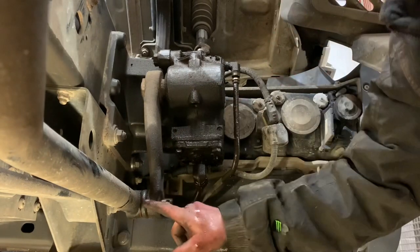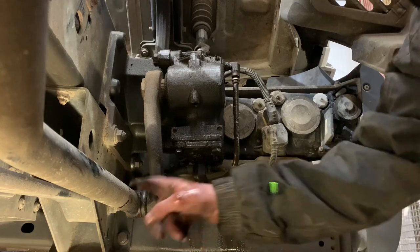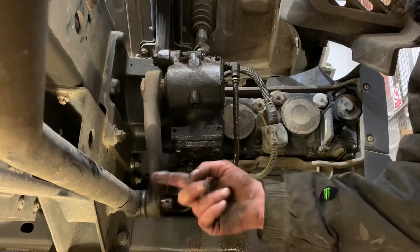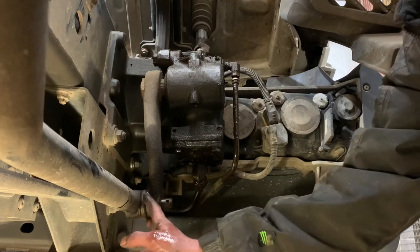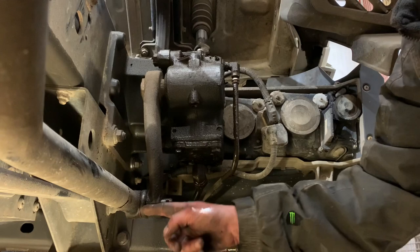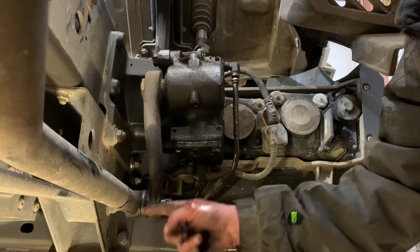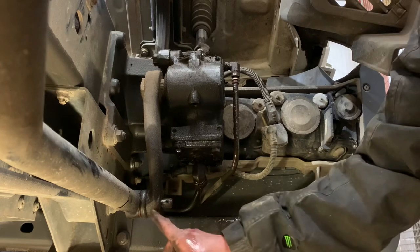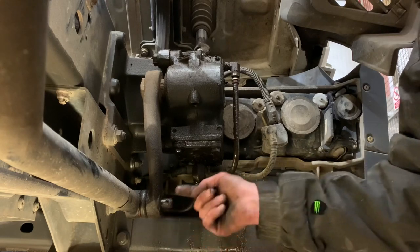Now I want to take that out — that drag link hole — but I don't want to damage the threads on it because the drag link's good and it needs to go back on again. So you could put a ball joint splitter in it, but if you put a ball joint splitter in, you're more likely to ruin it and bend the threads, ruin the seal round there. So all I'm going to do is whack that with a hammer and it'll just pop out — it should do.